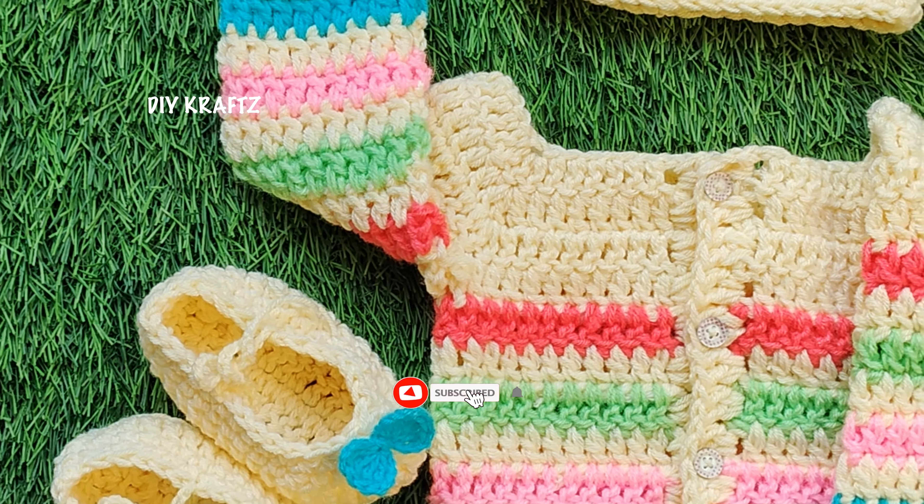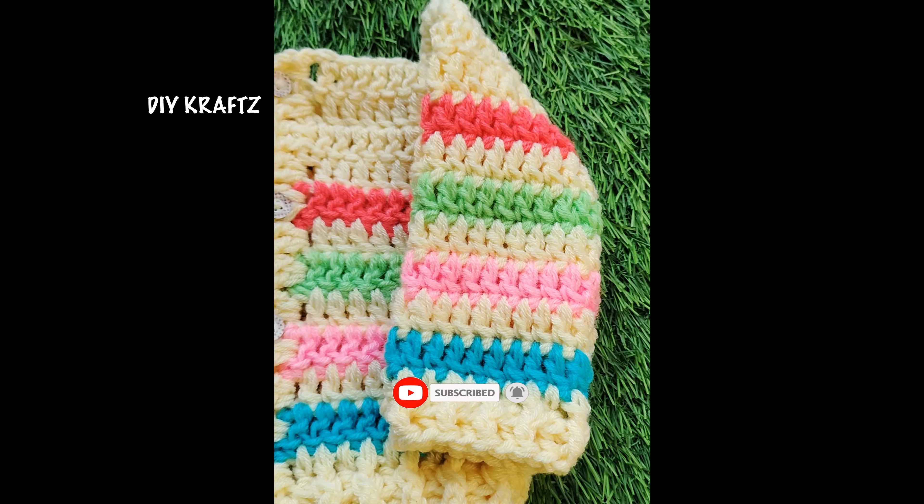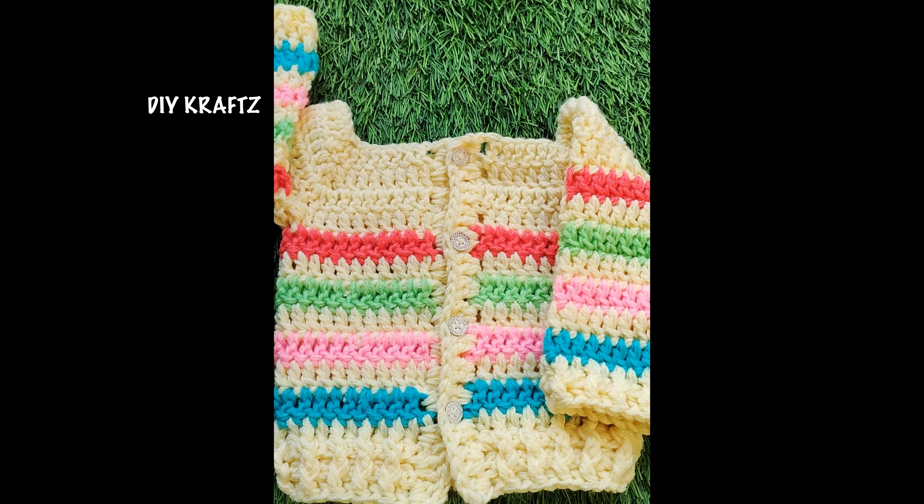I hope you all enjoyed watching this tutorial. Do give this pattern a try and let me know your thoughts in the comments section below. See you all in the next video.